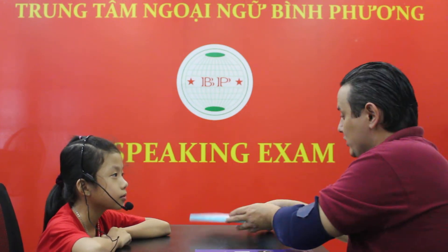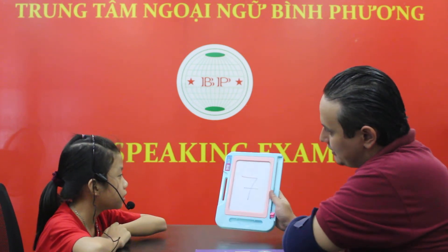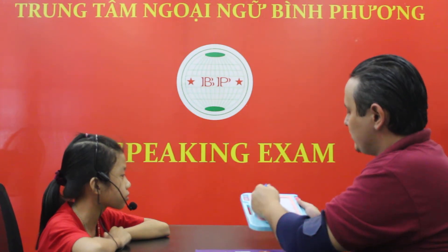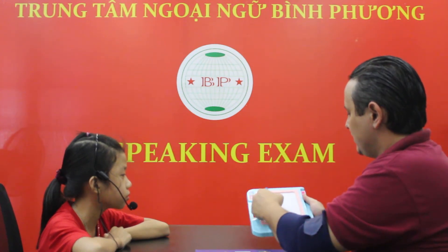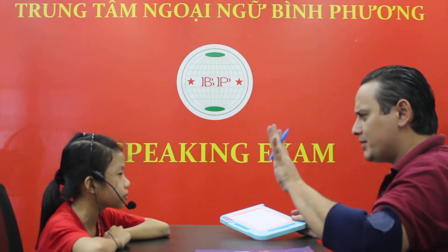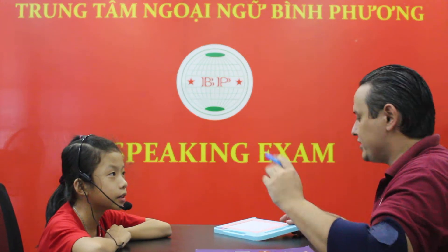Now I write one number. What number is it, Sana? It's number seven. Good job. And this one? It's number eight. Good job. Is it number eight? No, it isn't. It's number five. Good job.